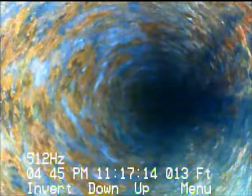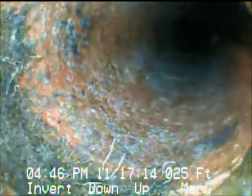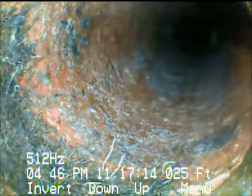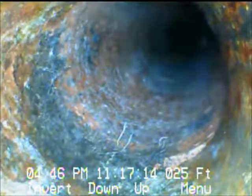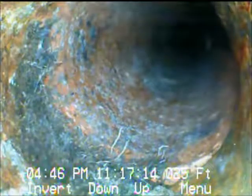We're under the slab heading out toward the front of the house. We're going to pause right here. This appears to be where it changes from cast iron pipe to clay pipe right there, and you can see where that joint is. There are quite a few roots growing in. We're going to pause and go to an electronic line locate and be right back.